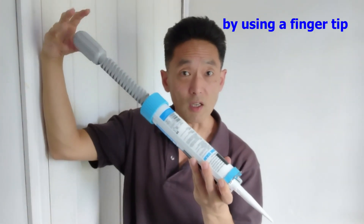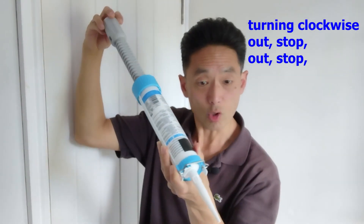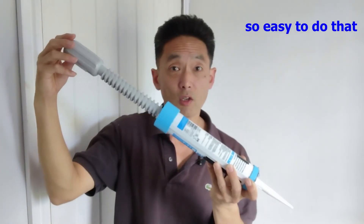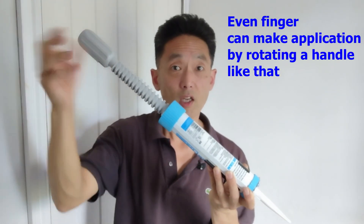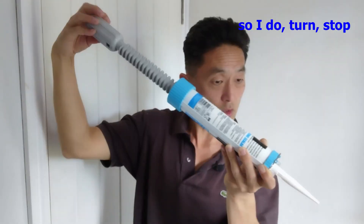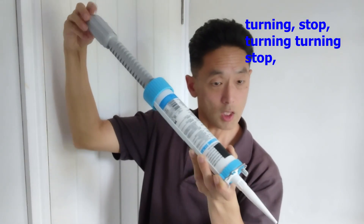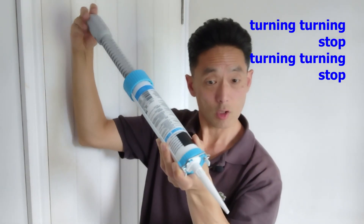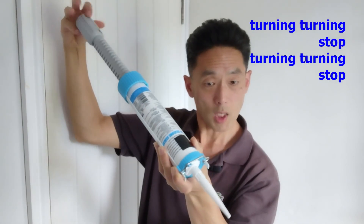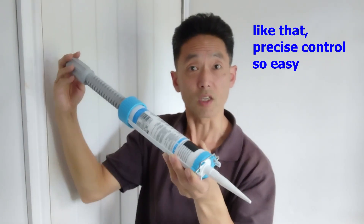That's why I can sometimes do it by using just the fingertip — turning clockwise to push the sealant out, then stop, then turn again, and stop. So easy to do that. Even a finger can make the application by rotating the handle like that — turn, stop, turn, stop. Precise control. So easy, with very little handle strength.